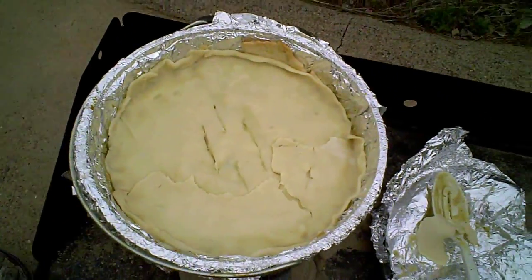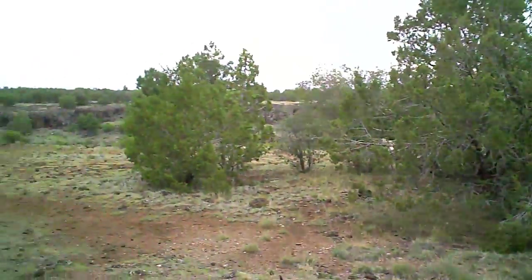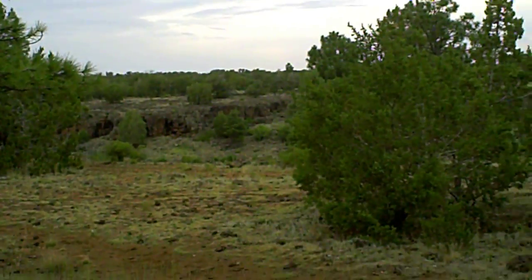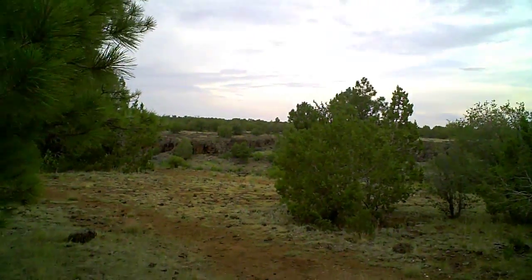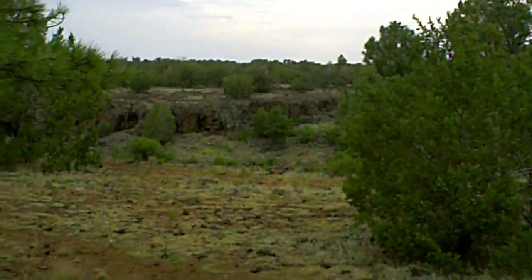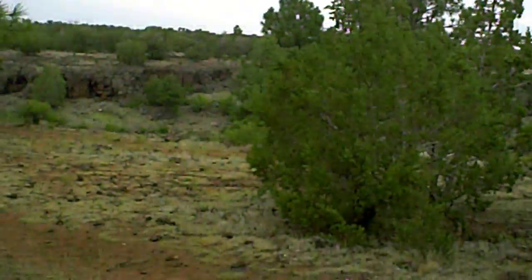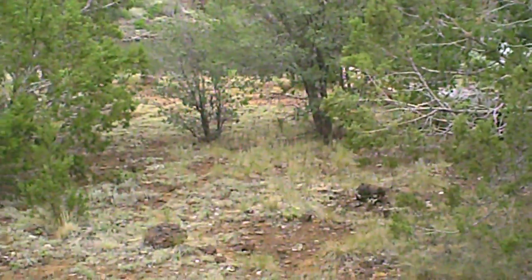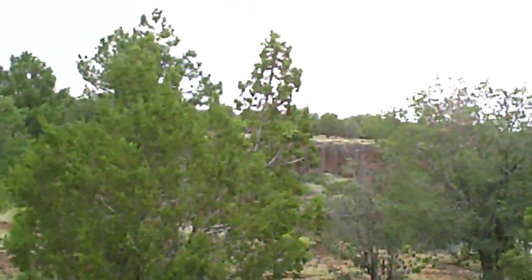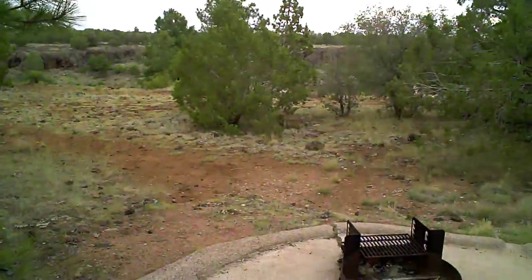By the way, we're at Fool's Hollow Lake in Show Low, Arizona. The lake is down there — can't quite see it from here. Hopefully tomorrow night we'll have some fish to do.